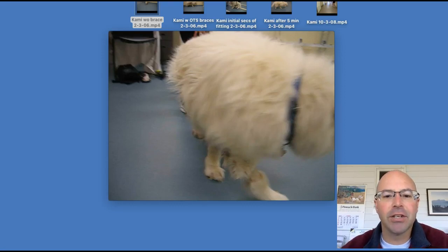Hi, everyone. I'm Ben, the orthotist here at Hero Braces. I'm excited today to give you a little case presentation on a hawk brace here.